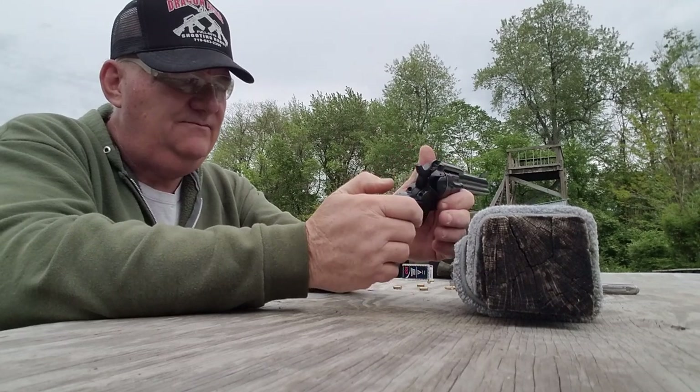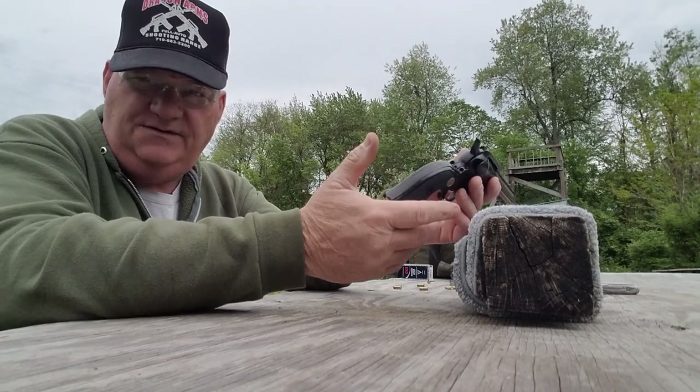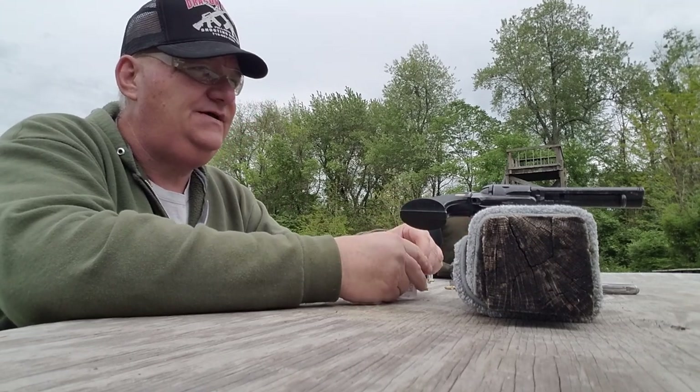Half cock? Yeah, you could put that gun on half cock, or you could put five rounds in the wheel. Having said all of that, let's load it up and see how it shoots.